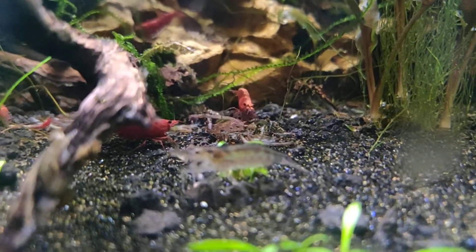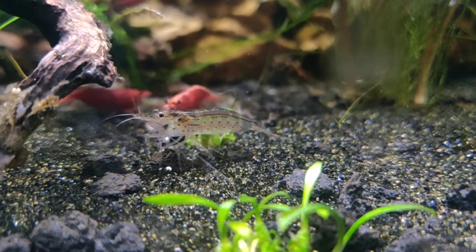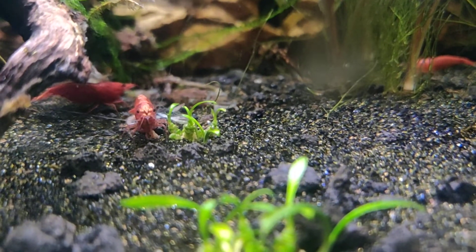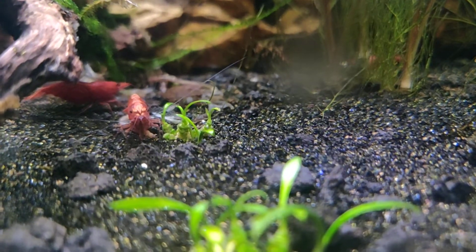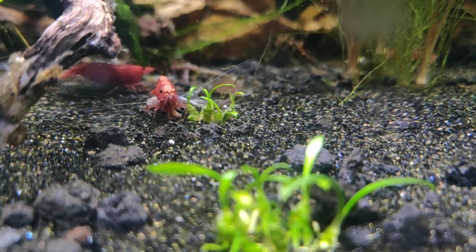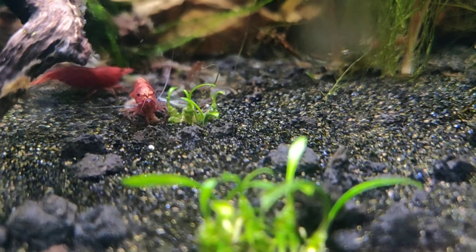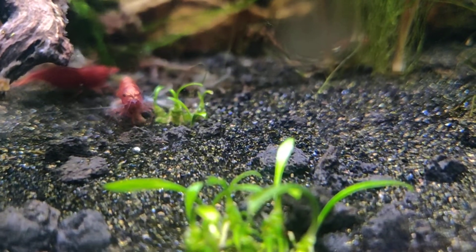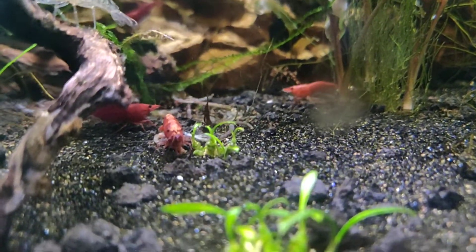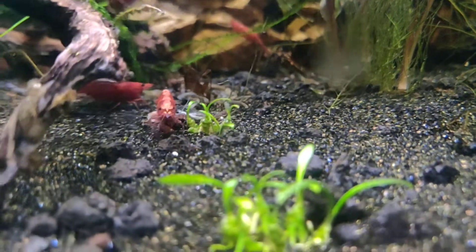I'm starting a new project that maybe you guys will be excited about - I'm going to try my hand at making a paludarium, which is like an aquarium but with a terrestrial area where there's dry land too. I'm gonna get a 20 gallon long, move the fish from my current 20 gallon into the big tank, and get a new tank so I can drill it. This will be the first aquarium I've ever drilled, so hopefully it works out.